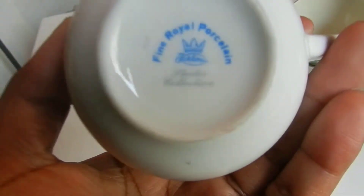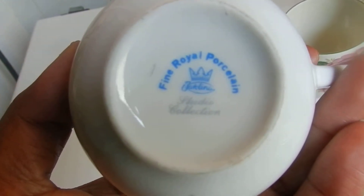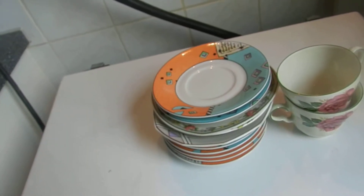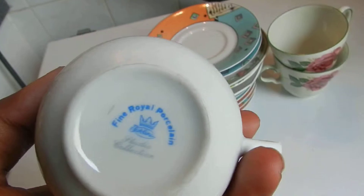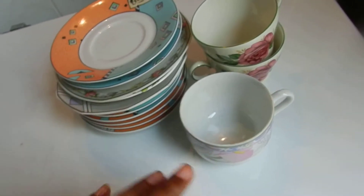And it has another marking here — I don't know if I can focus. It says... Chamblina or something, I don't know. I have to just look at it one more time.